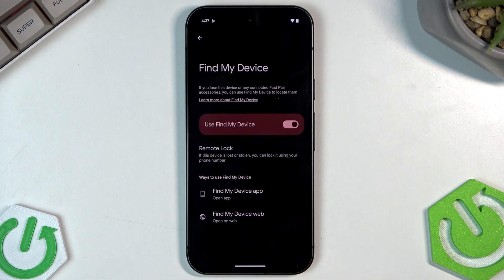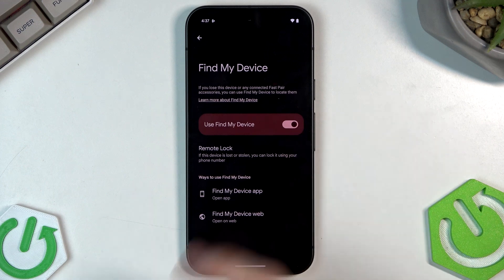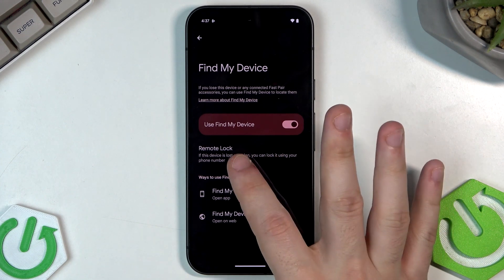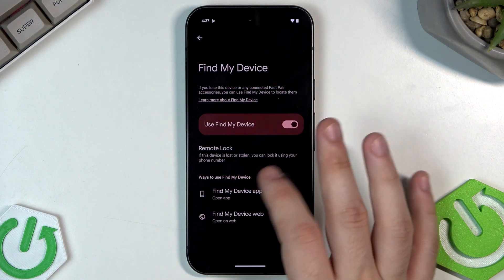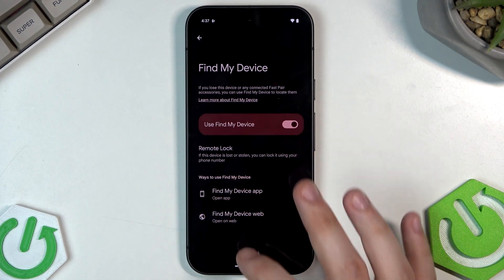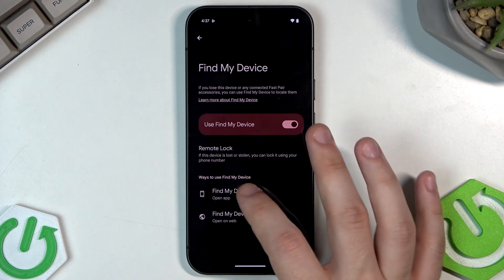The last Theft Protection option is Find and Erase Your Device. Enable this option here. If your device is lost or stolen, you can lock it using your phone number. To use Find My Device, you can click on the Find My Device web link or use the app.